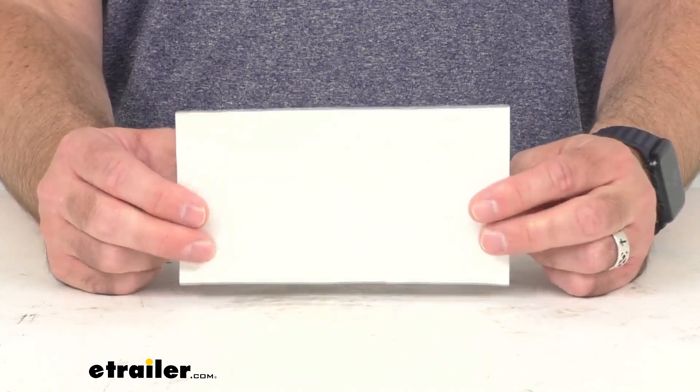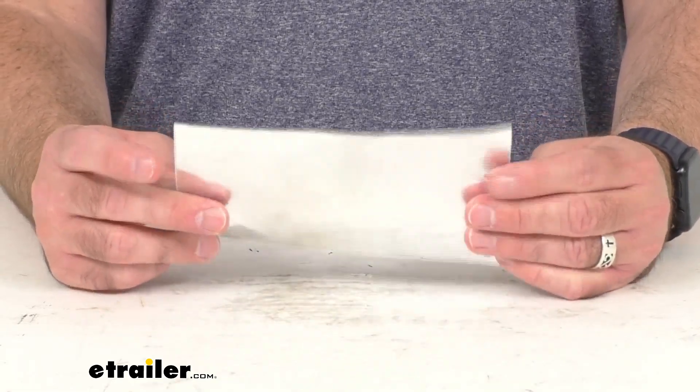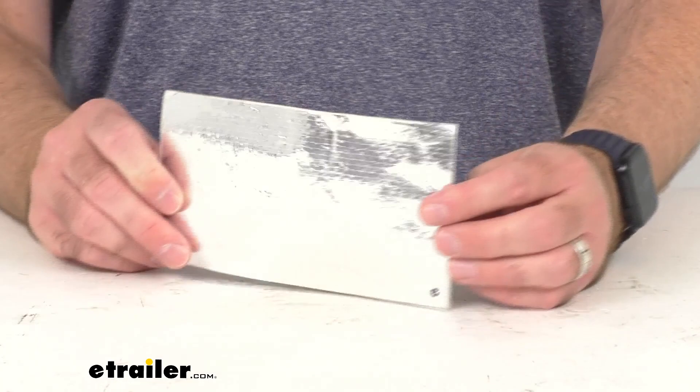So if you are needing to replace the heat shield for your Coil-Rite air helper springs from Firestone, this is going to be exactly what you need.